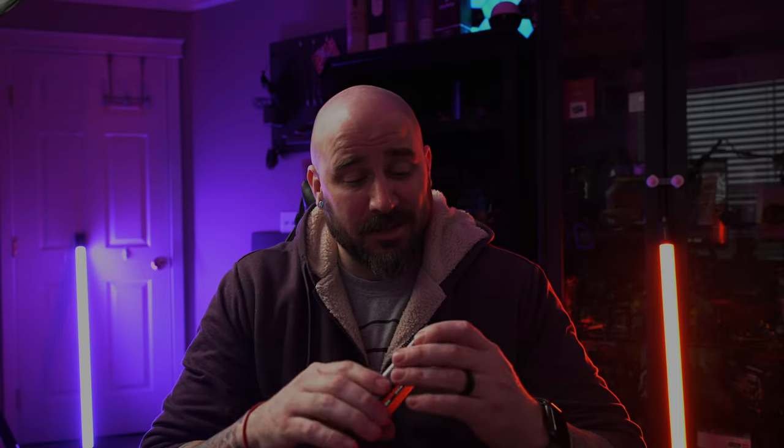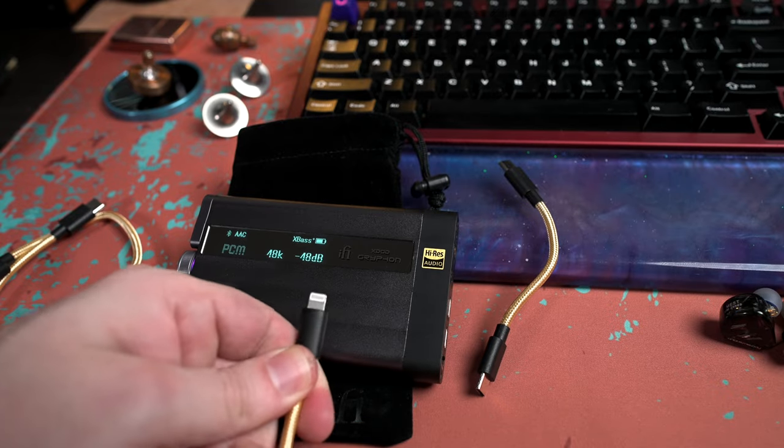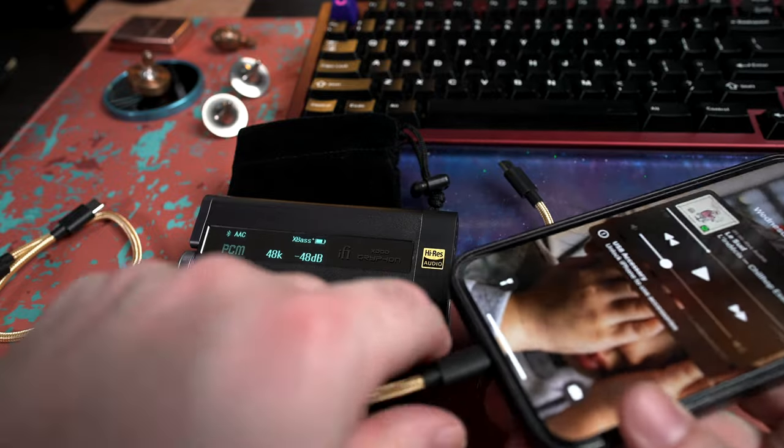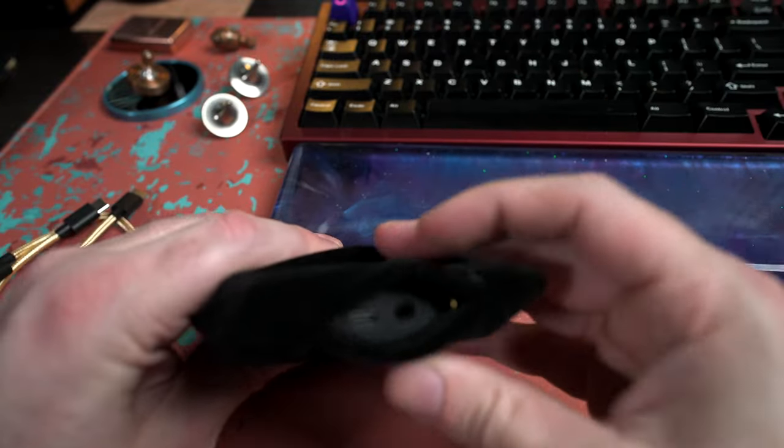Overall, if you have a use case for this I can easily recommend it — it's fun and incredibly versatile. You can use it as a desktop DAC/amp, via Bluetooth, or wired on-the-go with your phone. It comes with all the accessories you need out of the box: USB-C to USB-C, USB-C to Lightning, and USB-C to USB-B cables. You can basically use it with anything, and I was very impressed. Fantastic little device — great job, i5. Catch you guys on the next one, cheers!